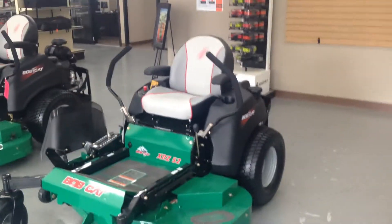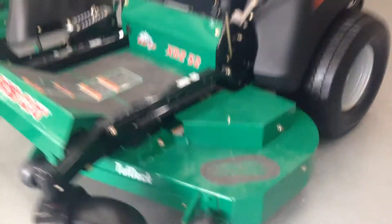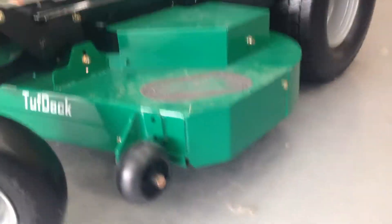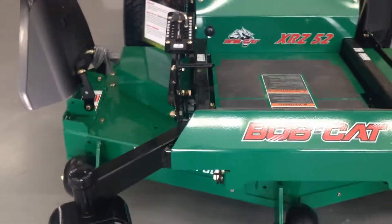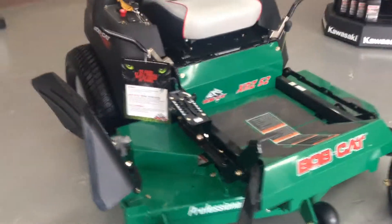Now, some of the key differences is the deck. The deck is a very good quality deck — it's made with a layer of 10 gauge plus a layer of 7 gauge reinforcement. Whereas the commercial mowers have two layers of 10 gauge plus a layer of 7 gauge reinforcement.